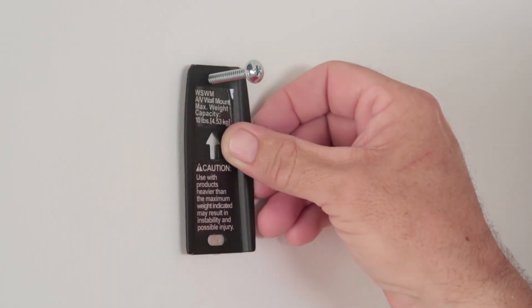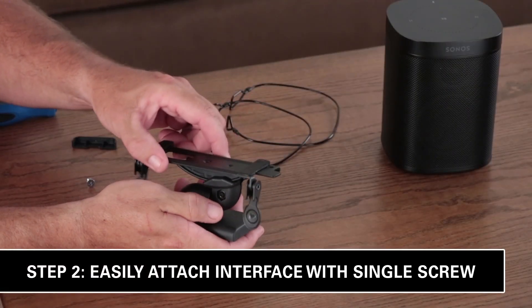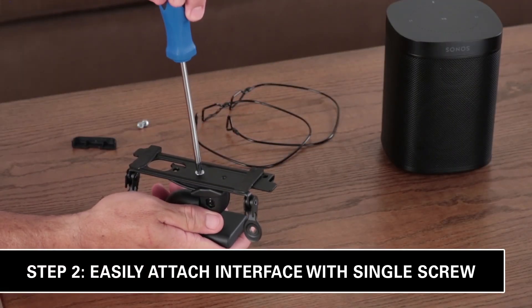Insert two anchors so that it's flush with the drywall. Secure the wall plate to the wall, level, and then tighten. Attach the interface to your mount with the included screw.